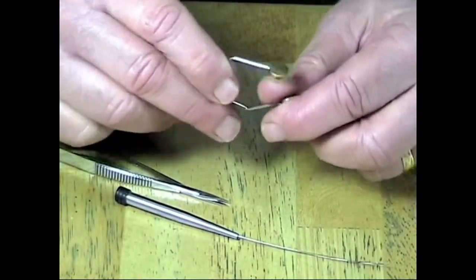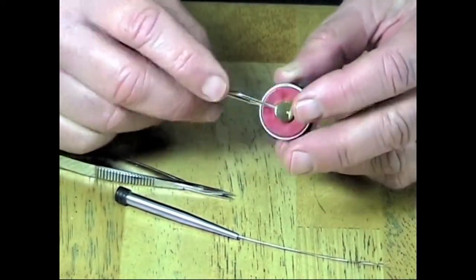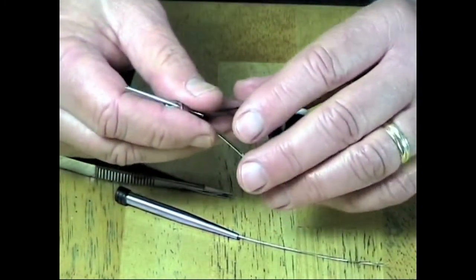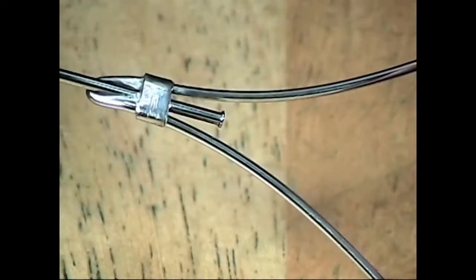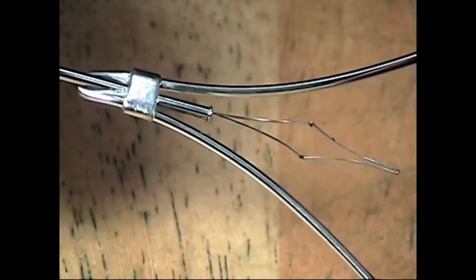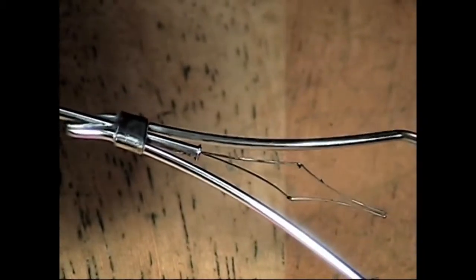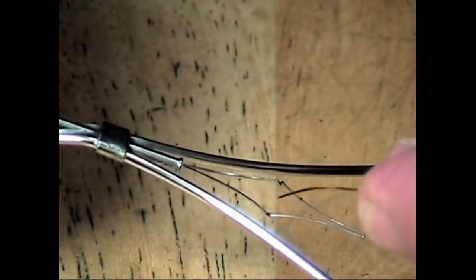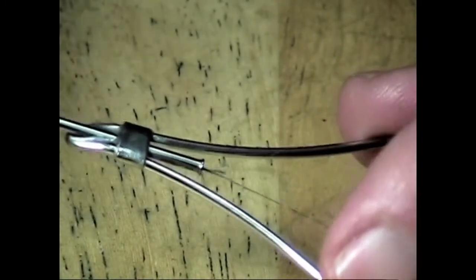The thread spool is attached by snapping it in between the arms of the bobbin. We then take the bobbin threader and insert it into the tip of the bobbin so that it protrudes from the base. Then we take the end of the thread and insert it into the protruding wire loop of the bobbin threader. Finally, pull the loop up through the tube and out of the tip.